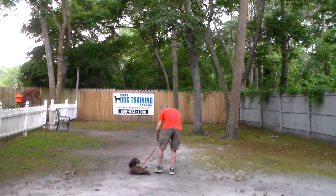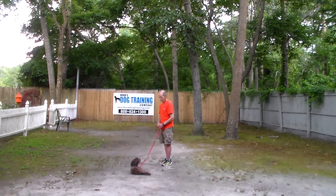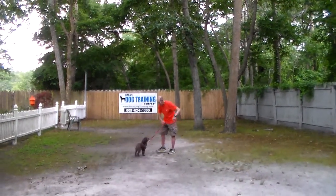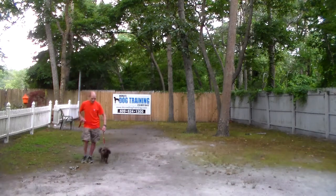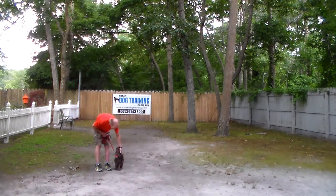We know that your dog has come a long, long way. We know that you're going to be excited to see him on Tuesday. We want to thank you so much for using Nora's Dog Training Company as your personal dog trainer. Please keep us posted on Gaius' progress at home — we're always here to help. Thanks again. We'll see you Tuesday. Have a great day.